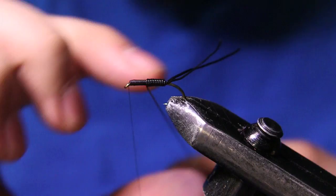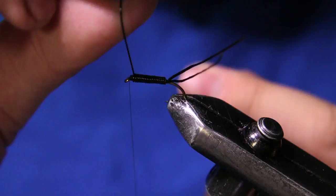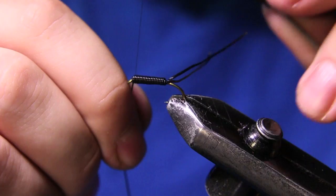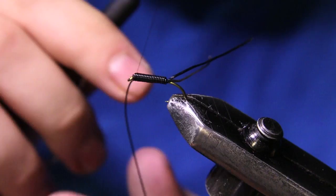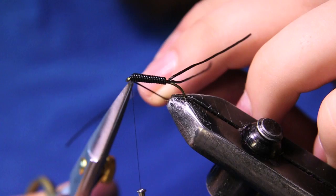I'm going to make touching turns up this body until I get to about right where I tied in, then come under and tie that off nice and tight so it doesn't go anywhere. Then I can just come in with my scissors and cut that little tag piece out.